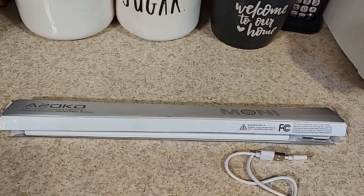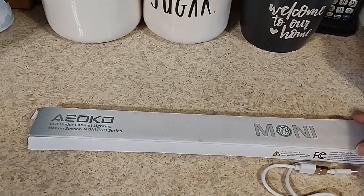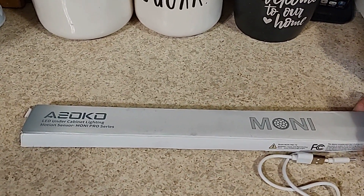Hello everyone. What I'm coming to you about today is not a catch stuffing, but I'm actually doing a review on the Ahsoko LED under cabinet lighting.